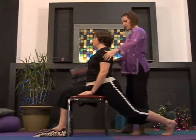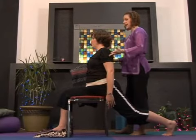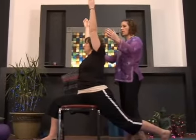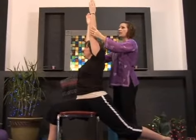Drop your arms down to your sides and we're going to work with the breath here. Inhale — lift the arms all the way up. Beautiful. Warrior One pose. Very beautiful.